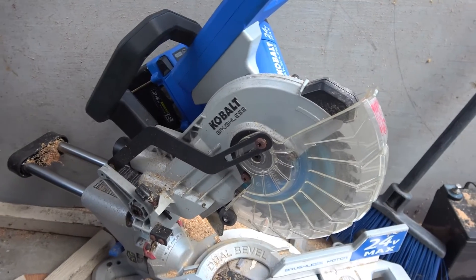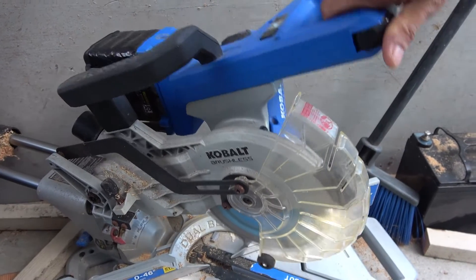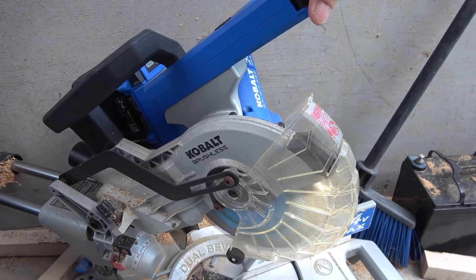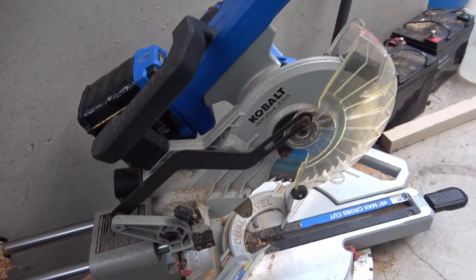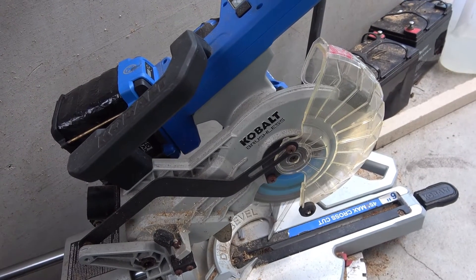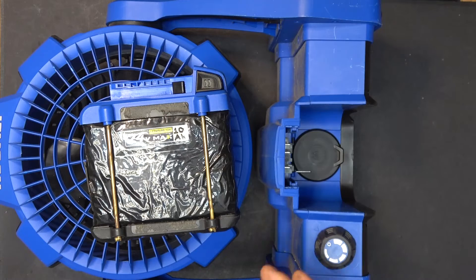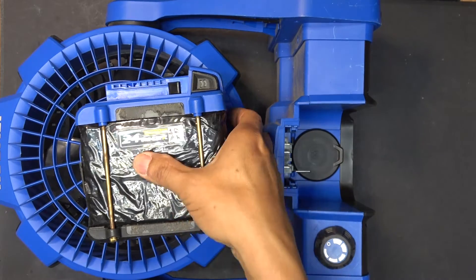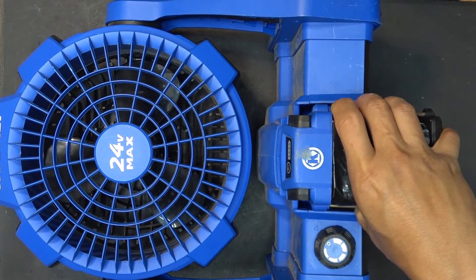I used to have a 4 amp hour on the saw and the battery tended to heat up a lot under high load. But with the 10 amp hour battery on the miter saw, it cuts faster, the battery stays cool even under high load, and it lasts a lot longer. For other tools you don't have to hold, like a fan, this battery will last a very long time.